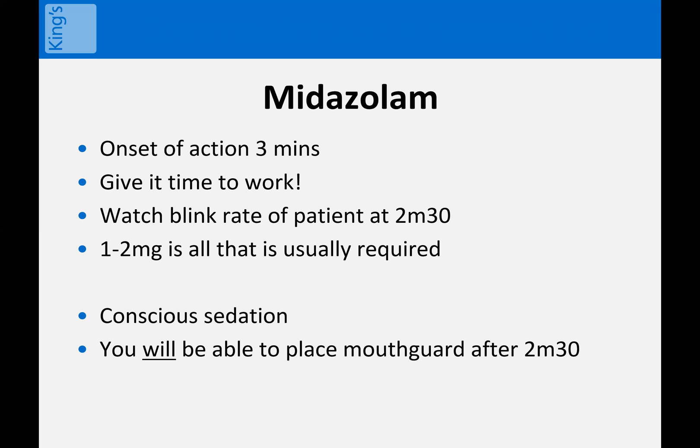The message is: give the sedation time to work. Give it at least two minutes and 30 seconds. You can actually watch it working by watching the blink rate of your patient, which will increase around the two minute 30 mark. I usually give two milligrams, but one milligram is actually fine if you give it enough time to work. Remember, this is conscious sedation — your patient will still be able to respond to commands with one or two milligrams of midazolam. So you can leave the mouthguard out until the two minute 30 mark or beyond, then ask the patient to open their mouth and put it in. The combination of using effective throat spray and giving midazolam enough time to work will make you successful.